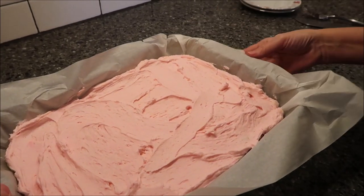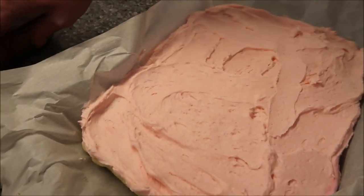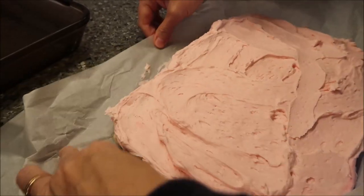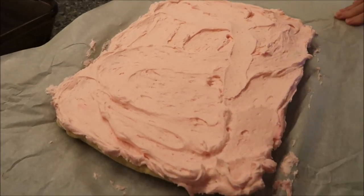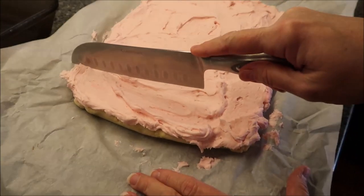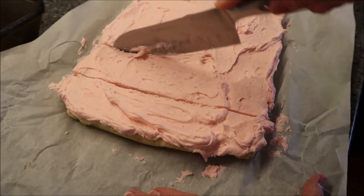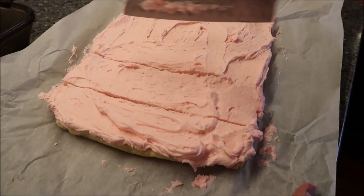Now I'm just going to pick these up right out of my pan, and I'm going to cut them into bar size pieces — brownie size pieces, whatever size you want to call it.